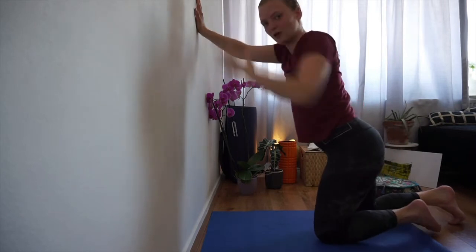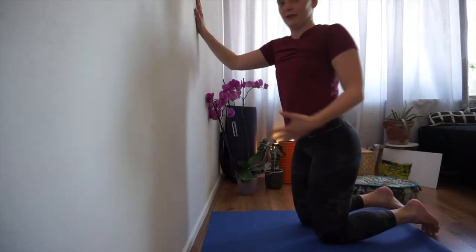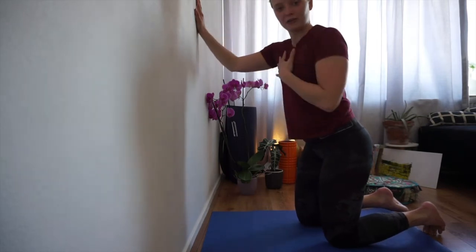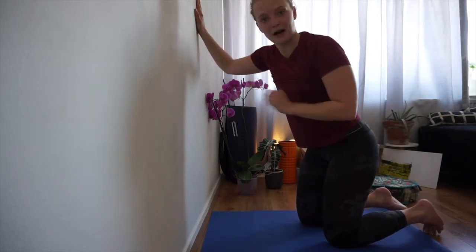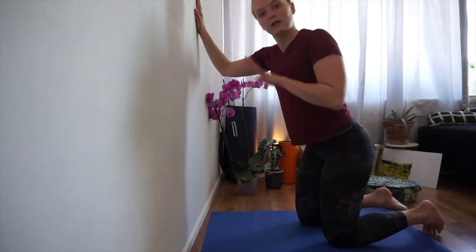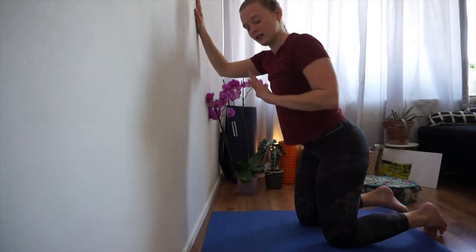It's important to slowly come back. Be gentle to your body. If you try to push out of a stretch too quickly, your muscle might respond in a way that looks more like an injury. So take it calm, easy, and gentle. Really listen to your body.